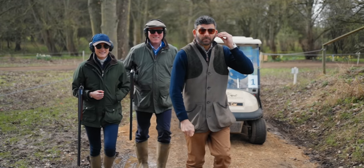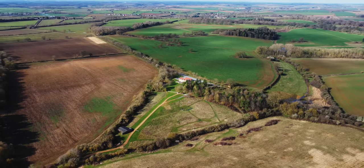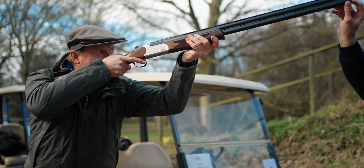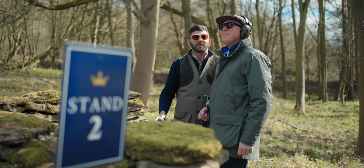Welcome to Grimsorp shooting ground. James and Izzy, can you give me a little bit of background about your shooting background, anything you're worried about or would like to work on? James: I've been shooting for quite a long time, learned when I was young, mostly game shooting. Lots of bad habits baked in. I need to practice more clay pigeons, so this is a really useful day.